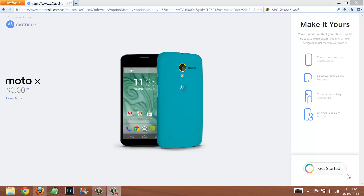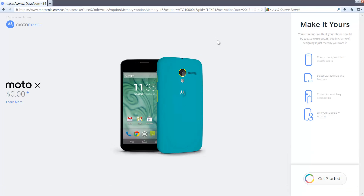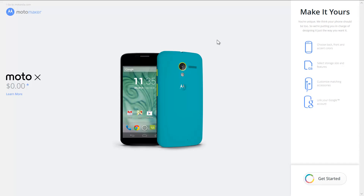Okay folks, so what we're going to do is walk you through the process here. This is the first time I've ever done this, so if it doesn't seem like I know what I'm doing, that's because I don't. But we're going to walk you through the process using Moto Maker from Motorola.com to order our AT&T Moto X. So this should be pretty interesting. Let's give it a process walkthrough.